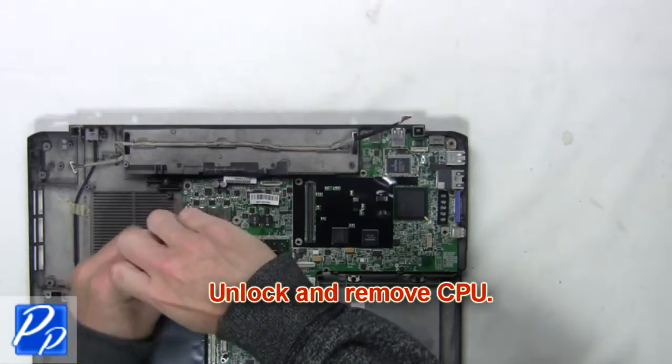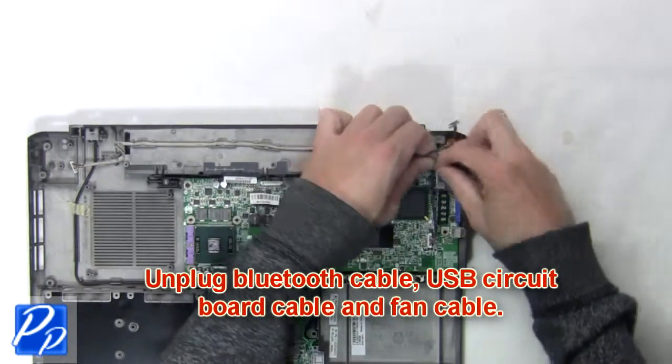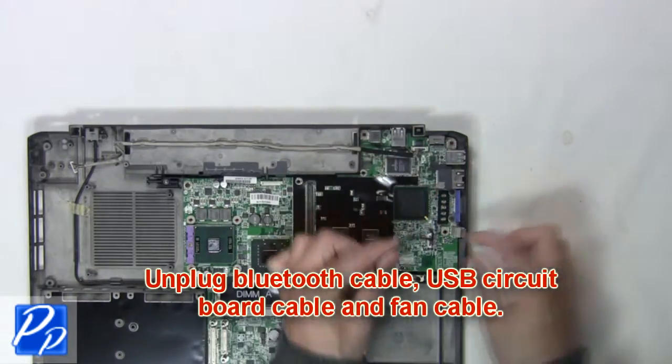Then unlock and remove the CPU. Next, unplug the Bluetooth cable, USB circuit board cable, and fan cable.